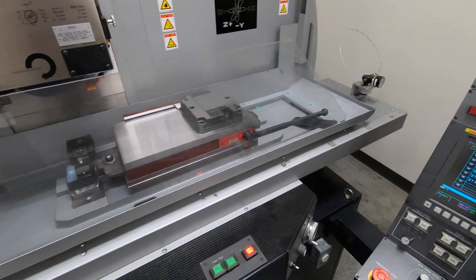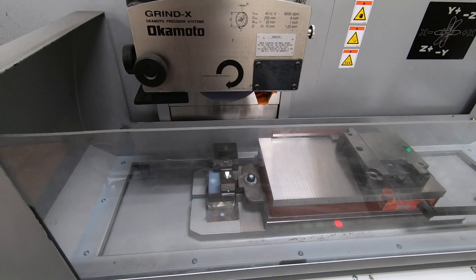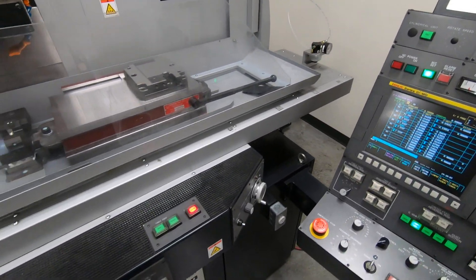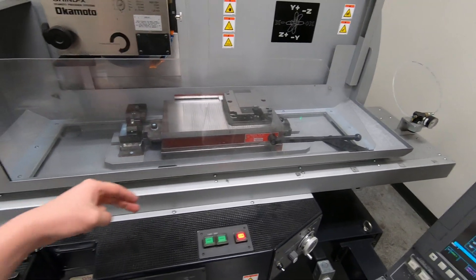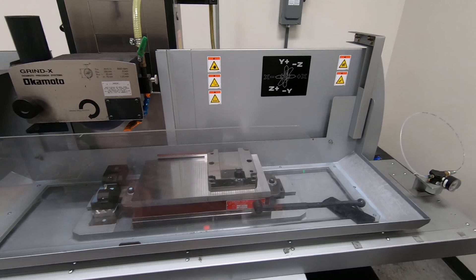It's self-dressing with auto compensation, so after every dress it'll reset its offset automatically. This grinder also has a ball screw in the X-axis, which is the longitudinal traveling axis of the table.